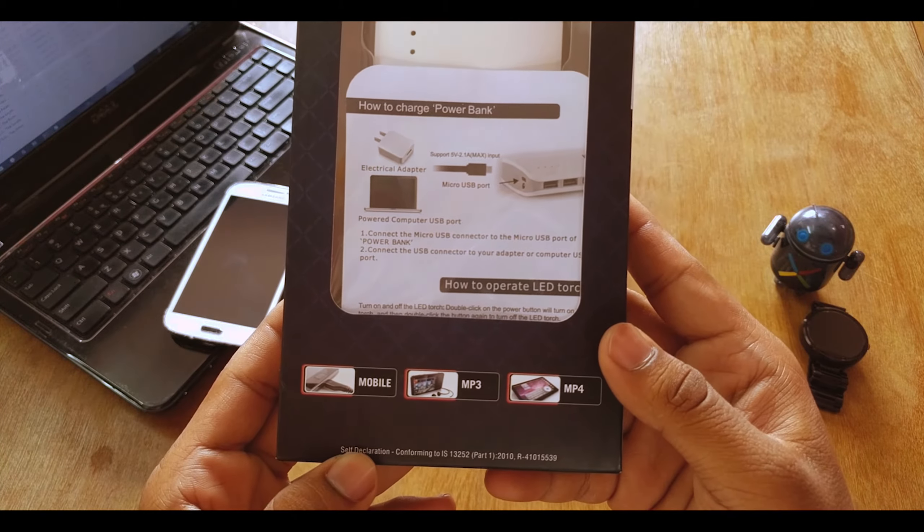Behind the box there are some specifications. The input is 5 volts, 2.1 amps maximum. There are three USB ports in this power bank — the first is 5V 2.1A, the second is the same, and the third one is 5 volts at 1 amp, so it's a slow charger. For fast charging you actually need 5 volts and 3 amps. But anyways, this will get your work done.